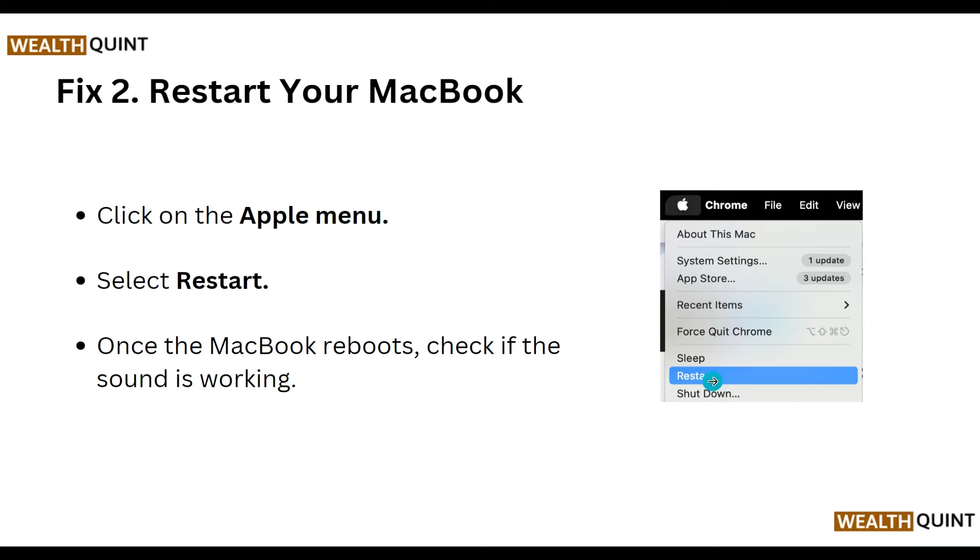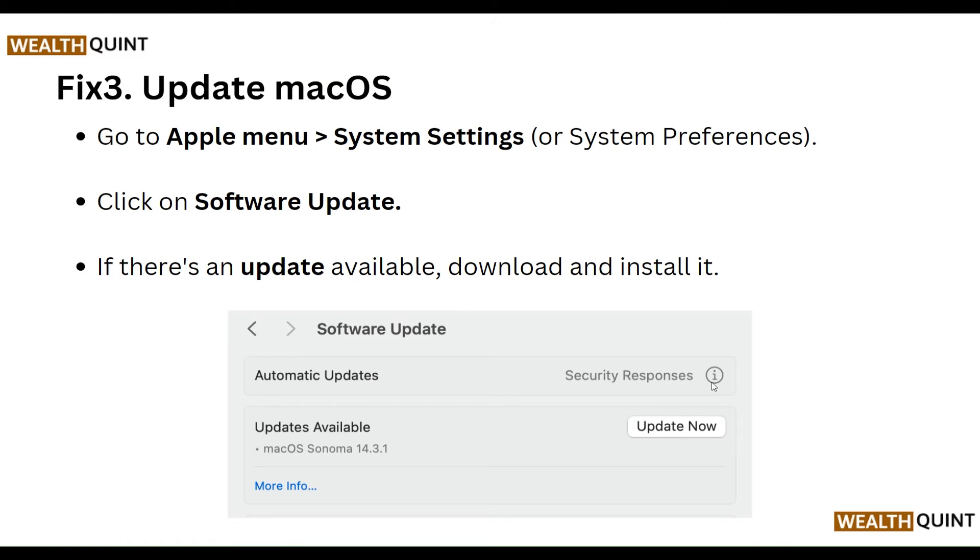Second, restart your MacBook. Click on the Apple Menu and select Restart, as shown in this image. Once the MacBook reboots, check if the sound is working.